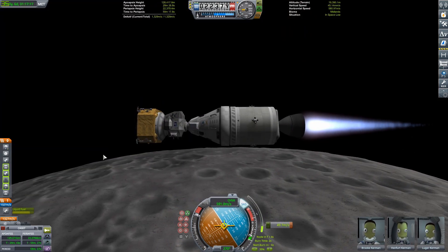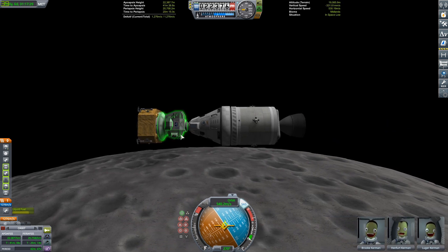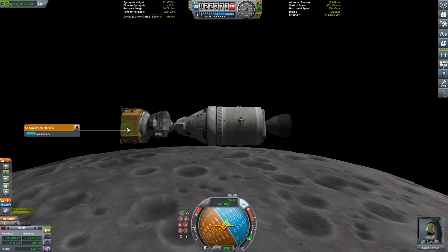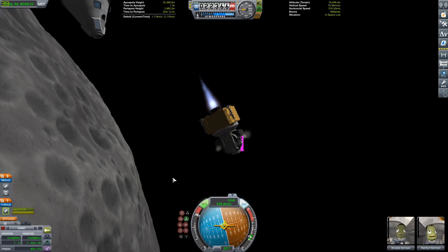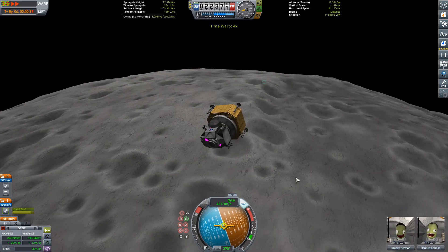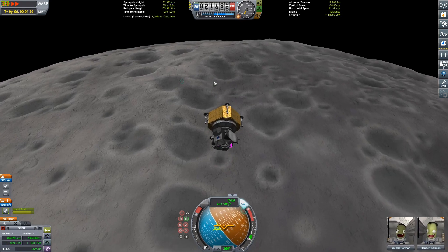Jeb and Bill 2020! We've already done two campaign stops: the first was with New Glenn out to Minmus, and the second was a cargo SSTO out to Duna and back. This is the third and probably final one because the series ends on Election Day, which is very quickly approaching.